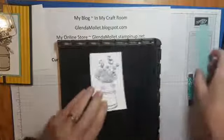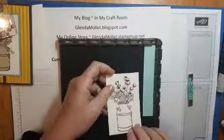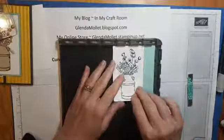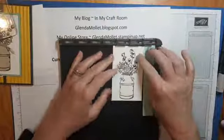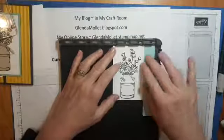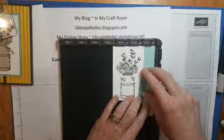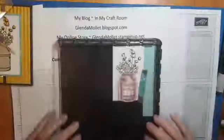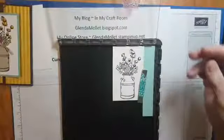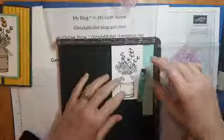Let's get this going — we're going to set up the Stamparatus. This is a really small piece and I didn't want to have to stamp right in the corner, so I set myself up a little jig with just a scrap piece of paper. It doesn't matter what size you make it. You can always do one at the top too to move this down a little bit if you want, because we're stamping really close to the edge, but I elected not to do that. I've just got one on the side.